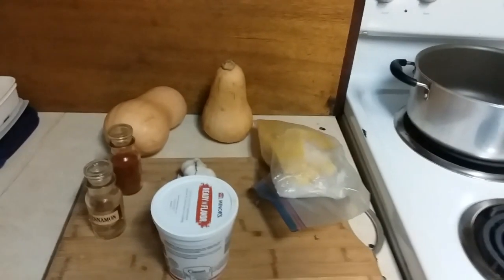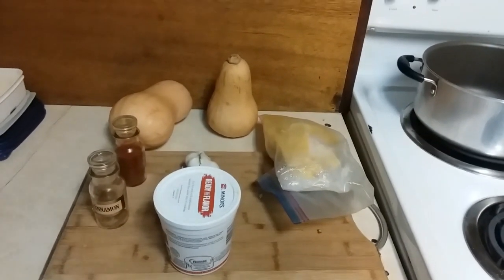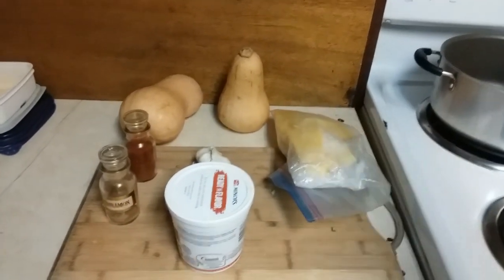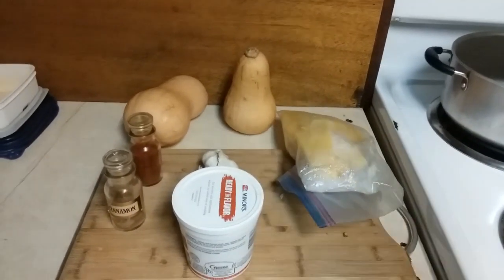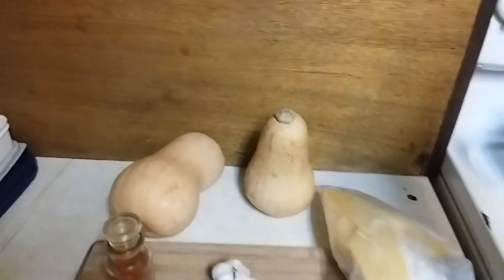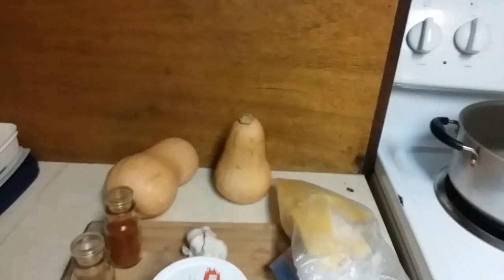So there's not a whole lot in the house, but this is what I think I'm going to do a play on. I made a butternut squash soup that I served in another video, and the recipe was real simple — it was butternut squash, an apple, an onion, a tiny bit of garlic, some chicken base. So I'm going to try to do a variation on that because I still have the butternut squash.